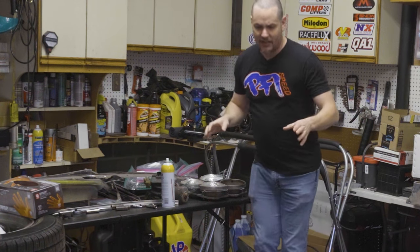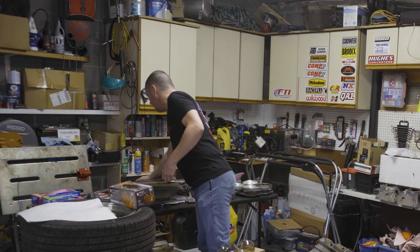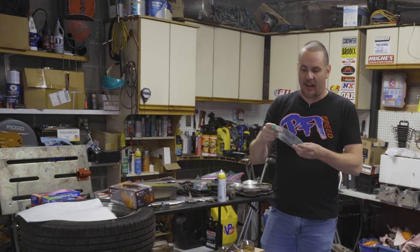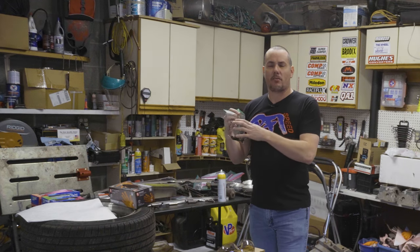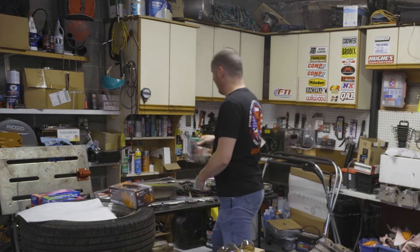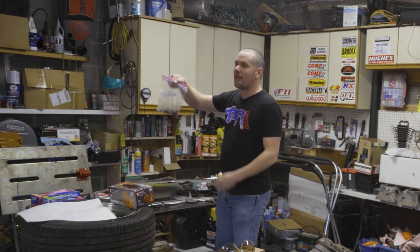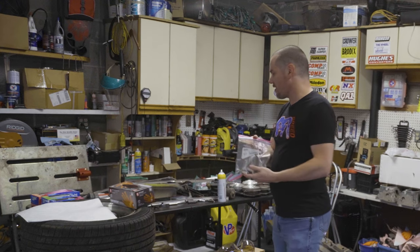It serves two purposes. One is it keeps things organized for you. The other is, as I go to put the car back together and I'm looking for the parts, if I find these bolts don't look good and aren't the ones I want to put back on there, I can jump online and between places like OPGI or eBay, find a kit that replaces all the hardware. Then I can document that I ordered this replacement hardware, put the date on it, and set the originals aside in case I need to resort back to them. My front bumper bolts need to be replaced — they look like trash.